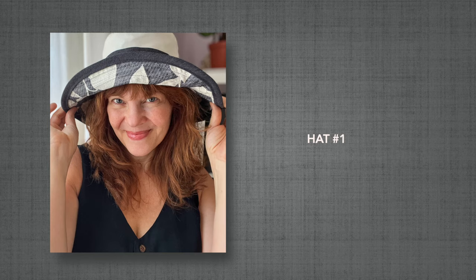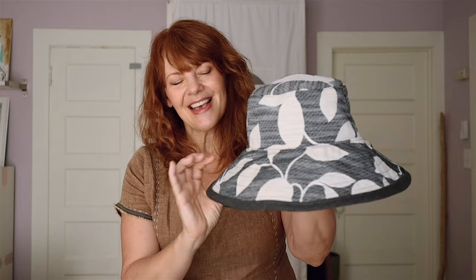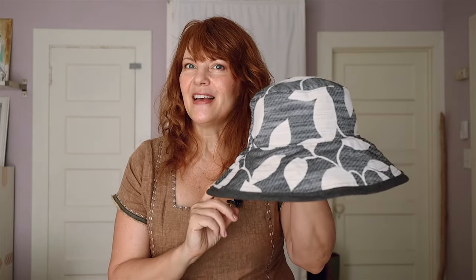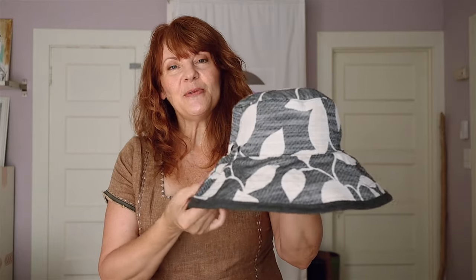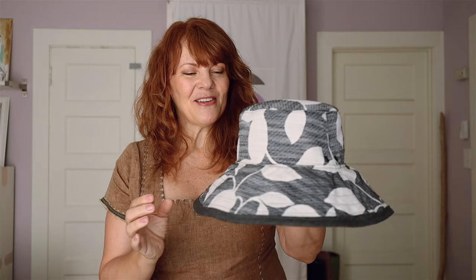So on to the hats. I had mentioned at the end of my last video that I wanted to sew a hat for the Instagram challenge by Sew Over 50 called Sew a Hat 23, which was going on until the end of August, and I did that with the Sorrento Bucket Hat. This is a free pattern from LB Textiles and this is the second time I've made it — the first was back around 2020. I did make a few changes and I really love how this turned out.